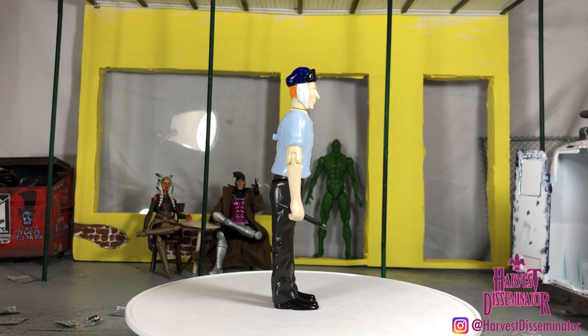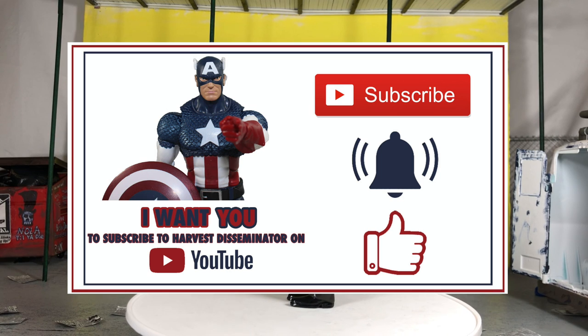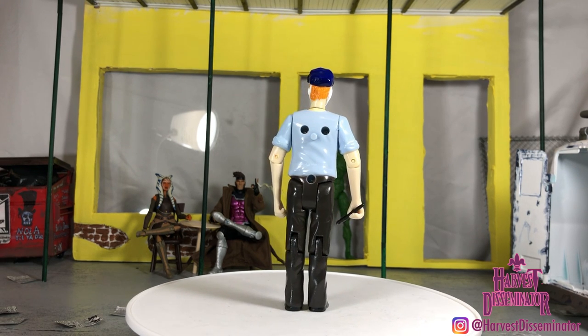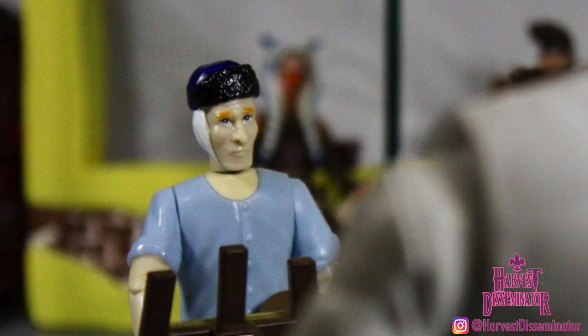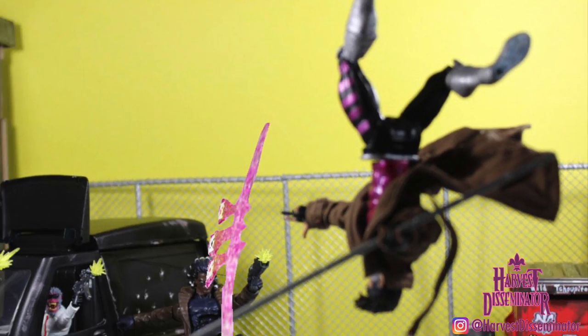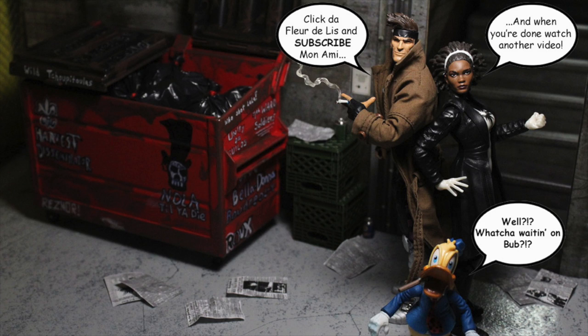That's what it is, y'all. If you enjoyed the video and the review, please consider subscribing. Hit the notification bell. Give the video a like. I've got more reviews coming your way — we're going to finish the AOA Sugarman Build the Figure Wave, and I've got some other figures like this that I'm going to be reviewing as well. As we say here in New Orleans, y'all, until next time — Laissez les bons temps rouler.